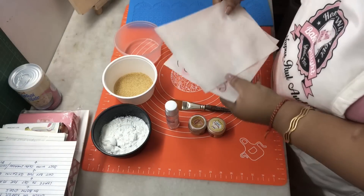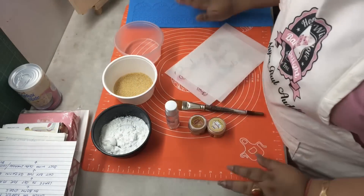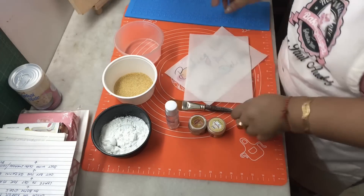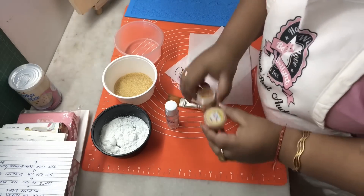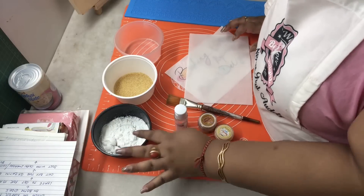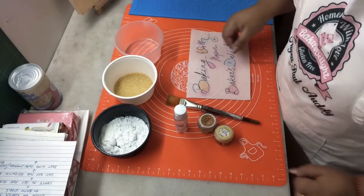First, on a silicon mat I've taken two wafer sheets — one is plain and the other one I've drawn on. I've also taken a lace mat here, a brush, some luster dust, glycerin, and some cornflour to dust. The main ingredient is gelatin and water.